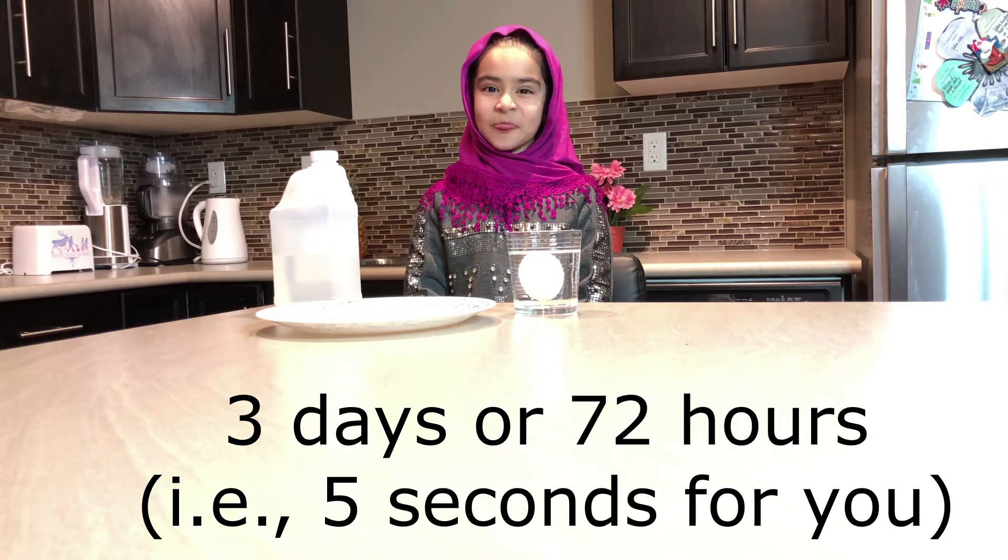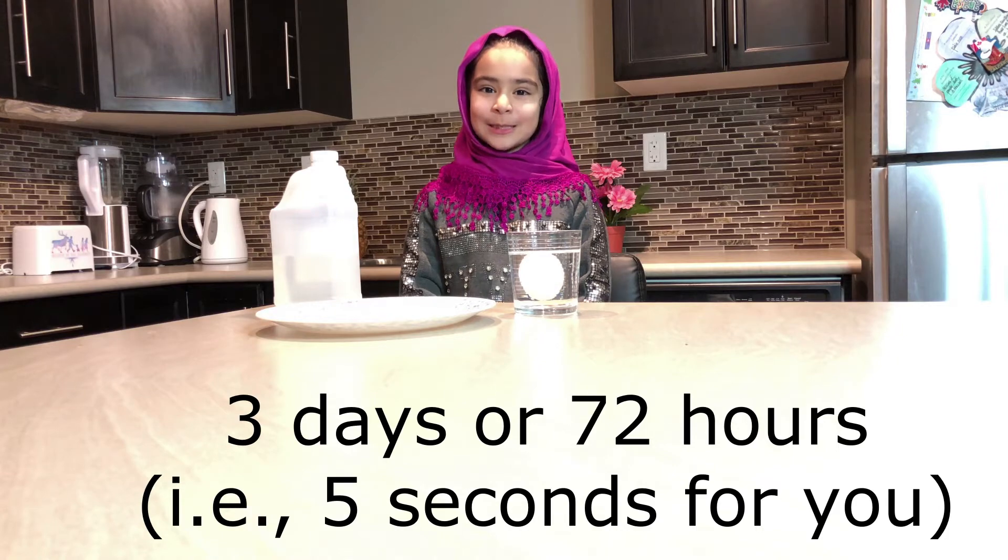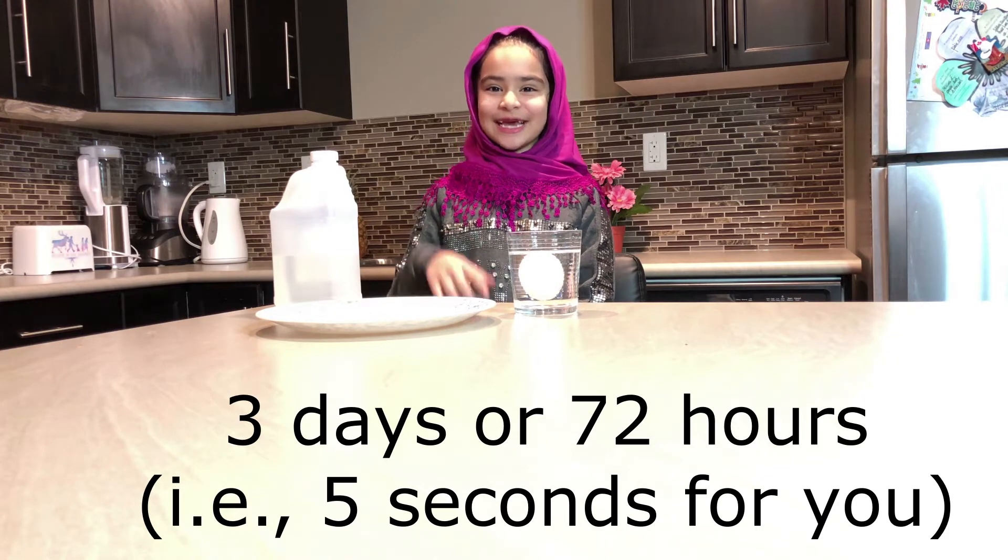We are going to wait for 3 days, or 72 hours, which will be around 5 seconds for you. See you back in 3 days, Inshallah!